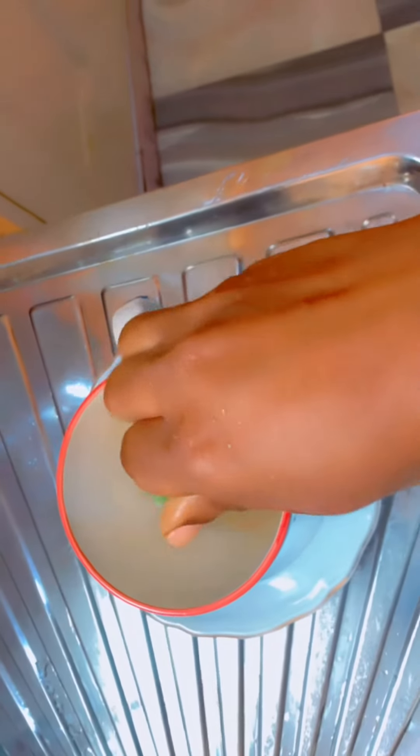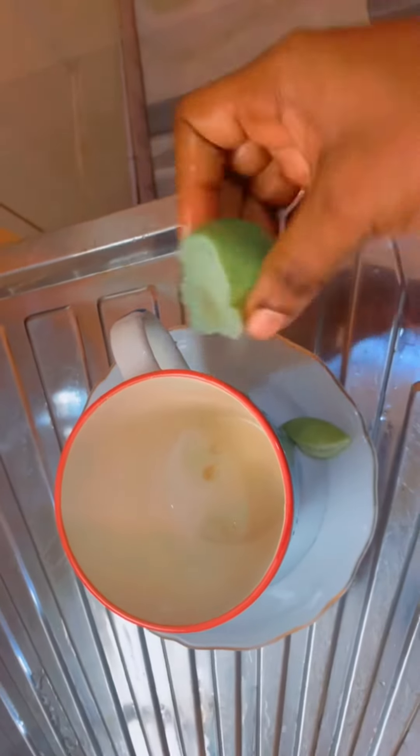First and foremost, you need lime. Make sure that the lime is thoroughly washed so that you don't transfer any dirt into the cup or mug that you are using. As you can see, I have already cut the lime and I'm squeezing the juice.